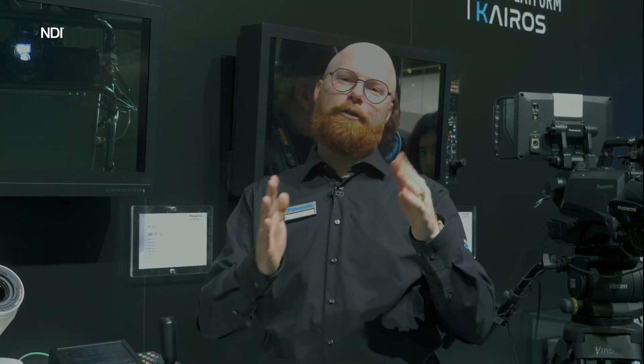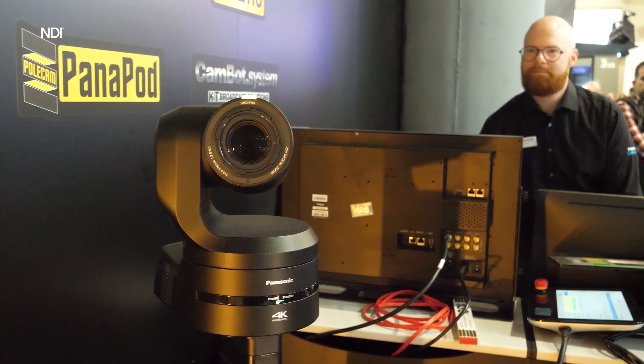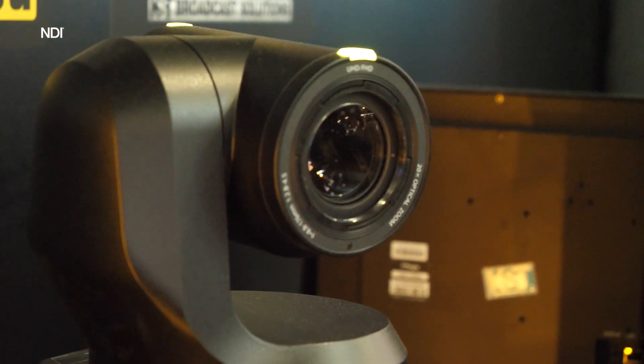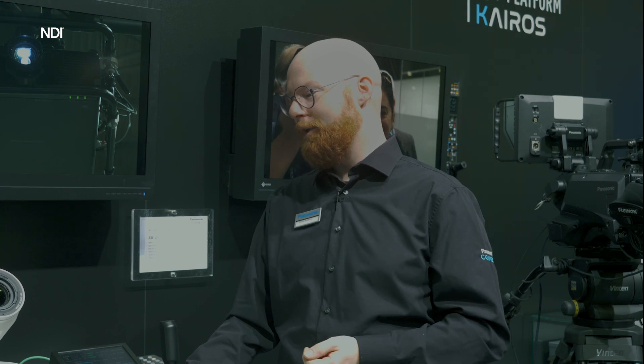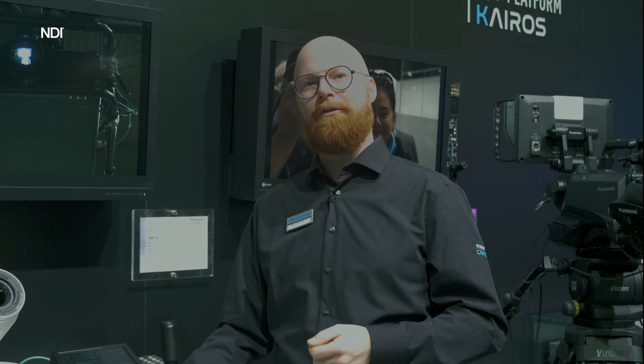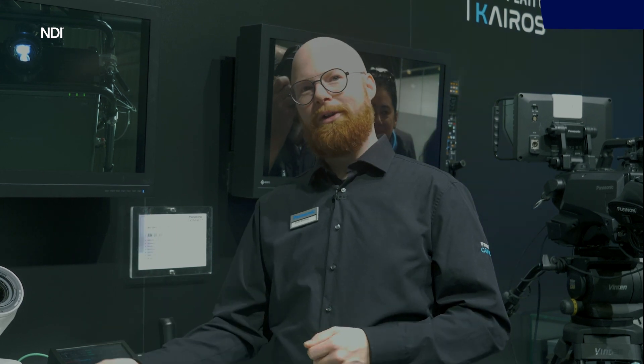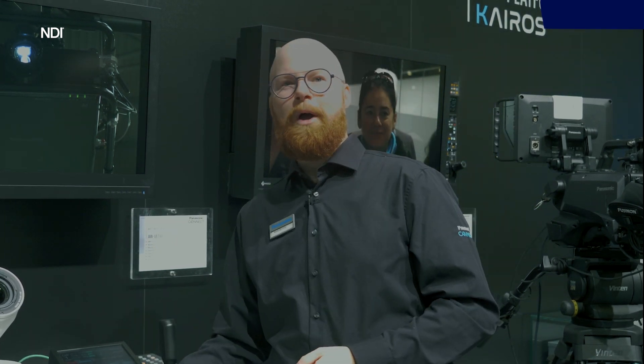Normally you'll get round moiré or square moiré, but with this filter you'll minimize it. We still have 20x zoom as in our previous camera, and this one also features high-speed output on SDI and HDMI. We have SMPTE ST 2110 for the first time in a PTZ camera, and we have optical and electrical stabilization for pan, tilt, and roll axes.